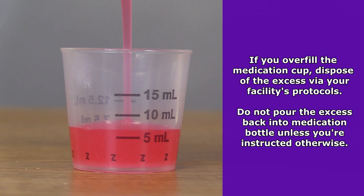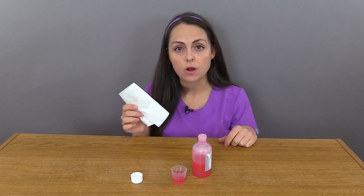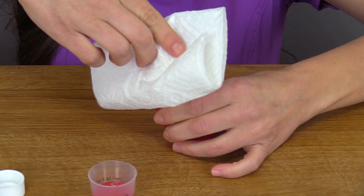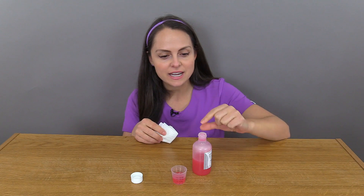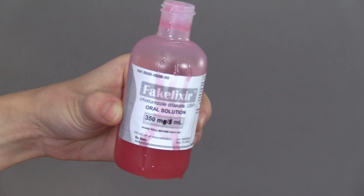Now let's say that you overfill it. What you can do is discard the extra medication per your facility's protocols, but don't attempt to add it back to the bottle because this could cause contamination of the medication that's in the bottle. Once you're done pouring, take a dry, clean napkin and clean the top of the opening of the bottle to help prevent any buildup. From experience, crusted medication can build up at the end of the bottle, leak down and dry on the label, and that crust can fall into your medication cup and contaminate it.